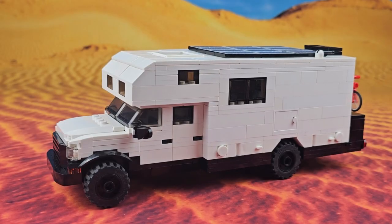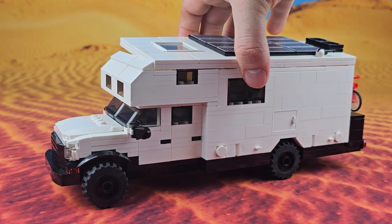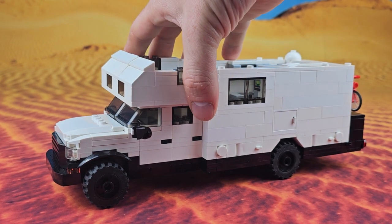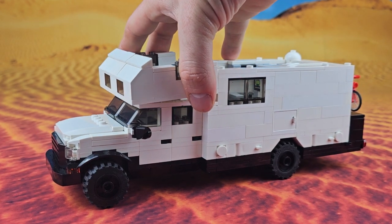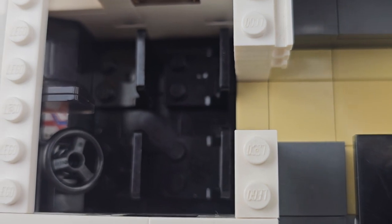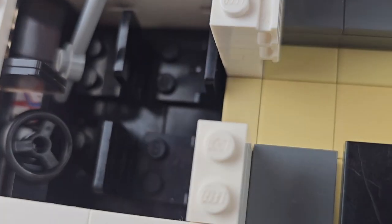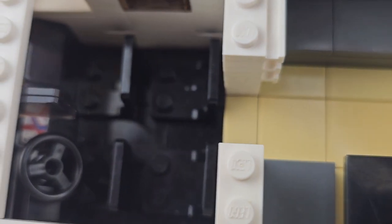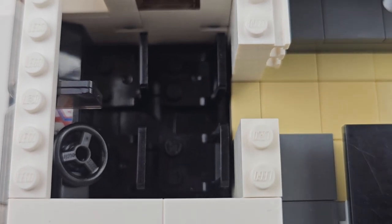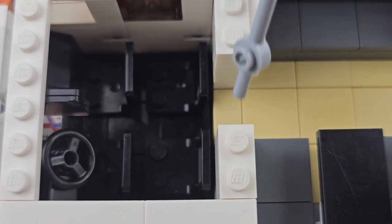Next we'll take a look at the inside. We can get to that by taking off this roof piece, which is one large section. And then we can also pop off this bed which sits above the cab. Here's the cab of our truck. We've got the two rows of seats mentioned earlier, our steering wheel, a GPS, and our dash. We've also got this little pathway so we don't have to get in and out of the truck — we can just go through this passageway which leads to the back living area located underneath the main bed.